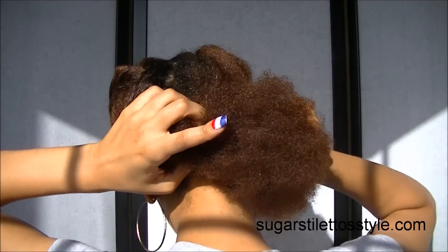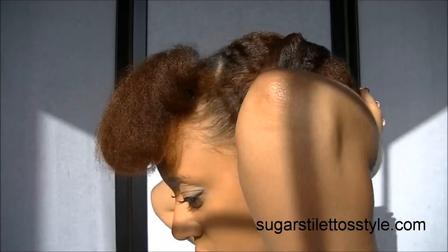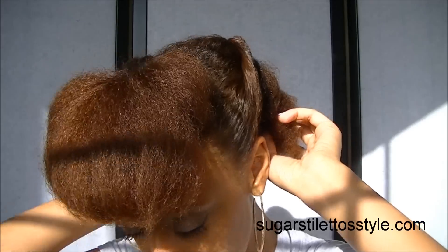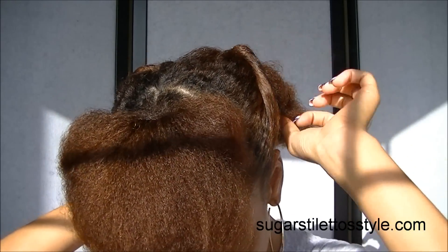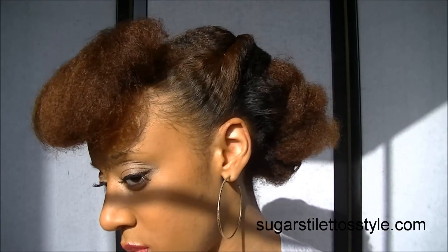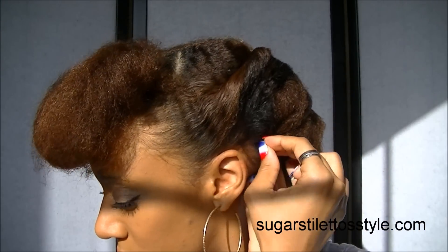It's a lot of rolling going on. You can see right there there's that little gap I was talking about, which I will cover. You just roll it and pin. It's a pretty simple hairstyle. I had a little bit of trouble on that side, so it does take a lot of bobby pins, so be prepared for that.